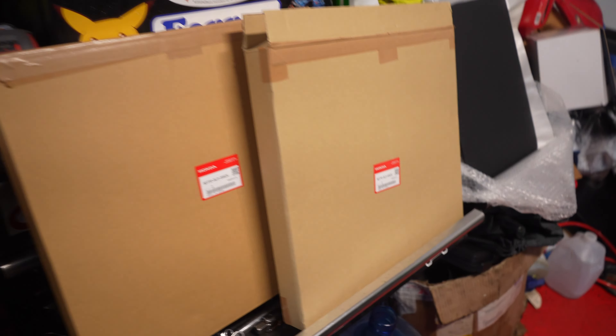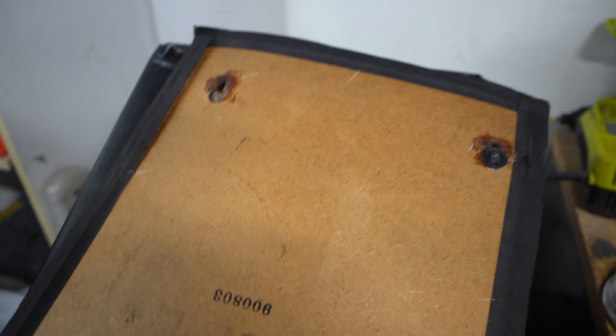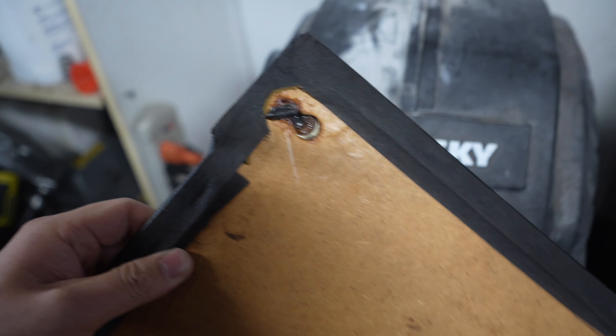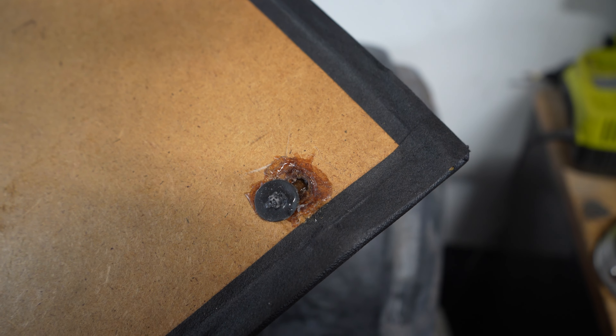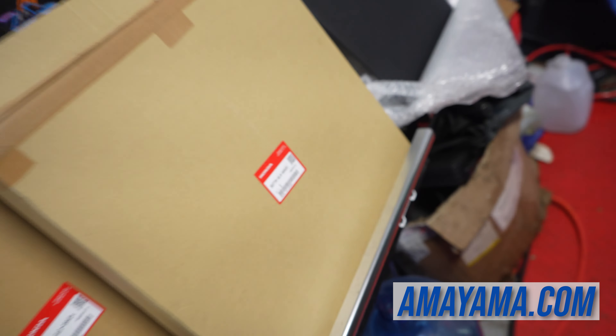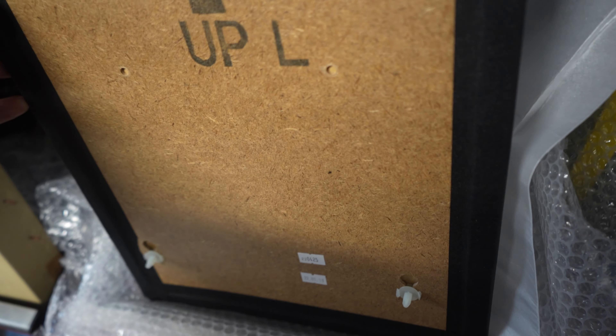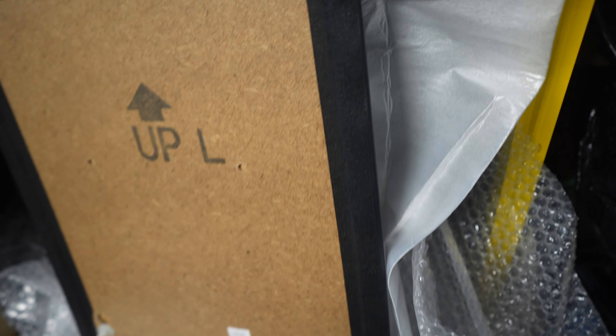We also got some OEM Honda interior panels — these are for the bulkhead that covers the ECU and all the relays. The OEM ones were completely shot; you can see how warped they are, all the clips are busted, and the fiberboard is messed up anyway. Shout out to Amayama for all the new OEM parts we get for much cheaper than buying from Acura dealers here. Look how fresh these are — all brand new clips, straight, not bent or warped. Pushing these clips in for the first time is going to be so satisfying.